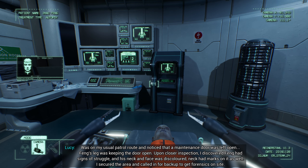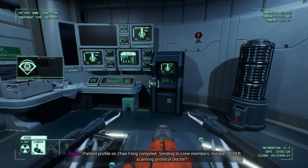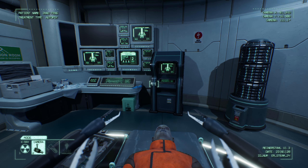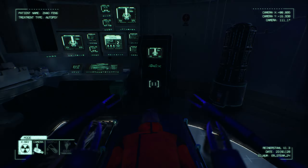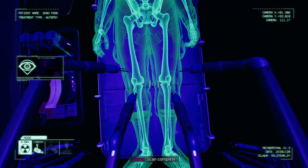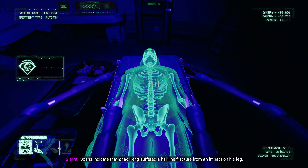I was on my usual patrol route and noticed that a maintenance door was left open. Feng's leg was keeping the door open. Upon closer inspection, I discovered Feng had signs of struggle, and his neck and face was discolored. Neck had marks on it as well. I secured the area and called in for backup to get forensics on site. Any fluids or mounted evidence on site? Minimal amounts of blood on the floor. Feng smelled like nicotine. Sierra, status on patient profile compilation. Patient profile on Zhao Feng compiled, sending to crew members. Initiate spider scanning protocol, doctor. Thank you, Sierra. Proceed with spider scanning protocol.